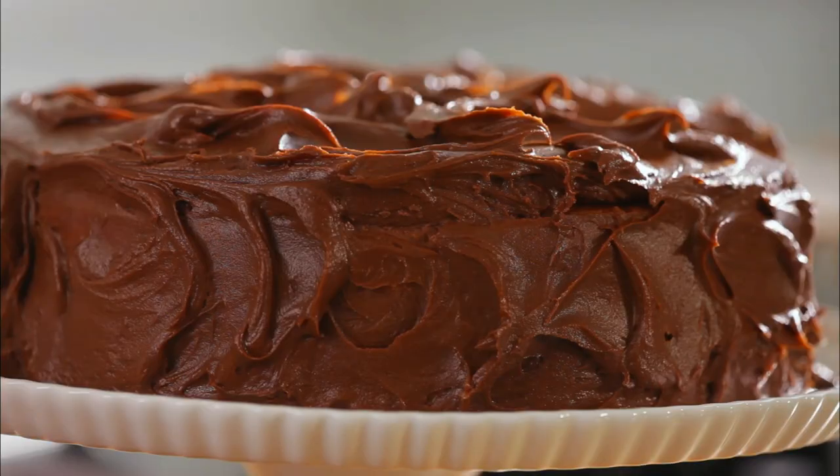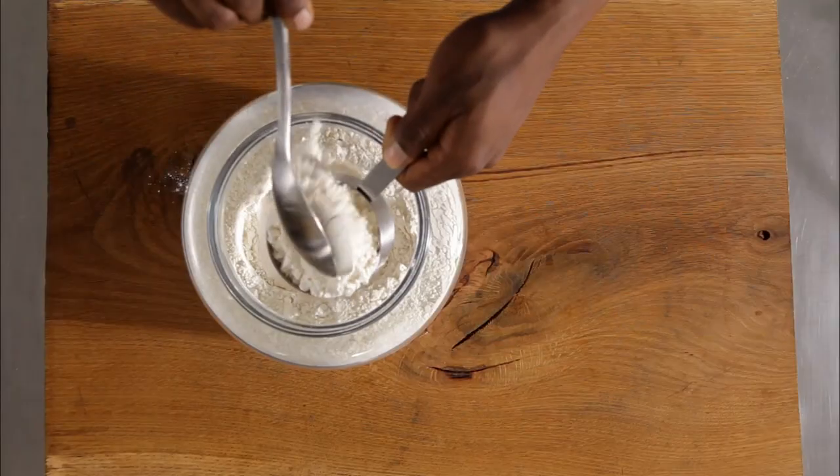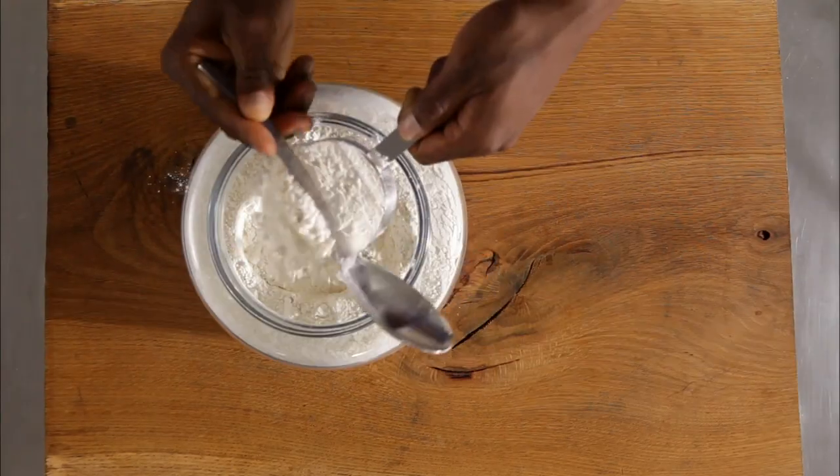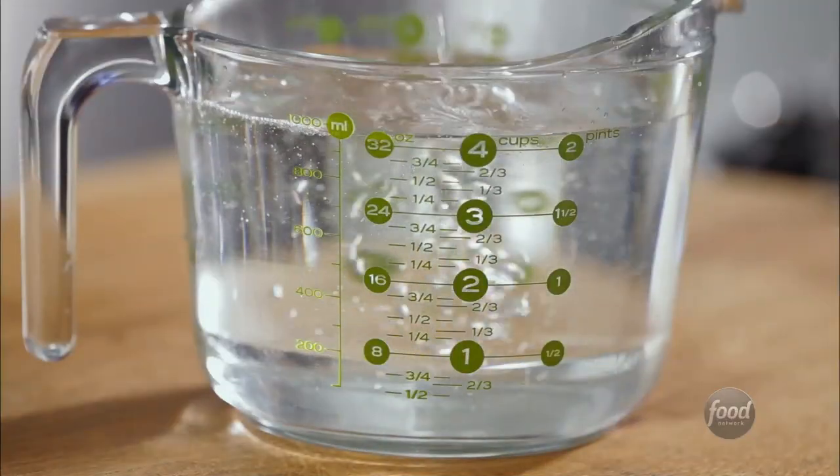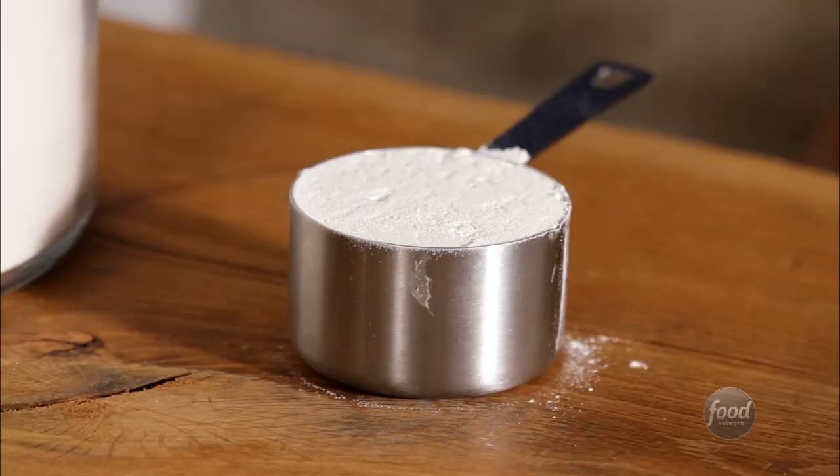Baking often requires precision, and how you measure your ingredients can make a big difference in how things turn out. Most people use a liquid measuring cup, but it's for liquids only. Here's how to measure up perfectly every time.